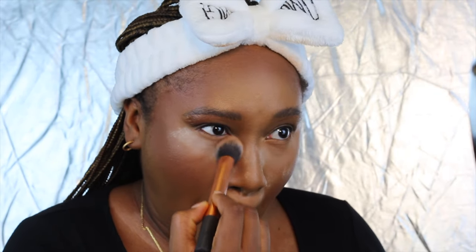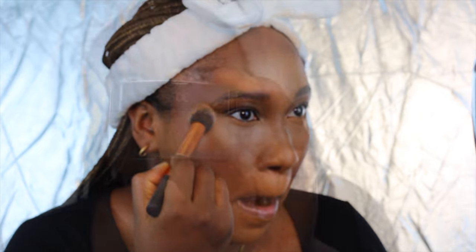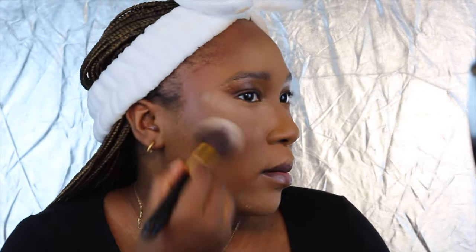And now I'll take my MAC Mineralized powder and my Laura Mercier translucent setting powder, and I'm going to use that to set everywhere I highlighted. And I'm also going to use that to contour.